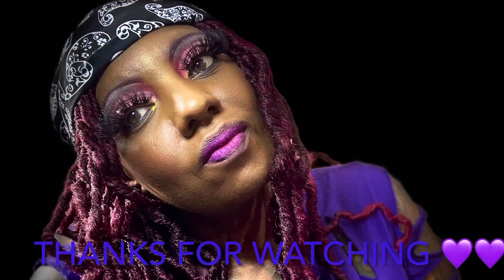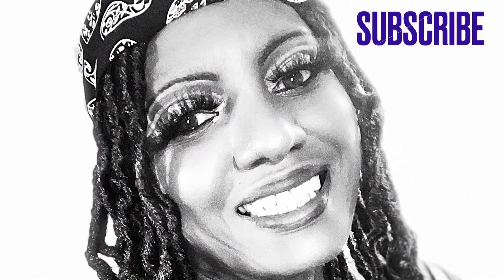Thank you for your continued support and thank you for tuning in. I will see y'all on my next upload. Don't forget to like, comment, subscribe, and share with your friends and family. Until next time — love you much, and I will see you soon. Bye!